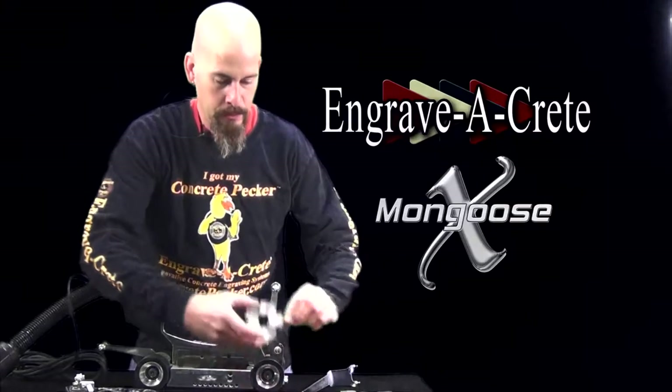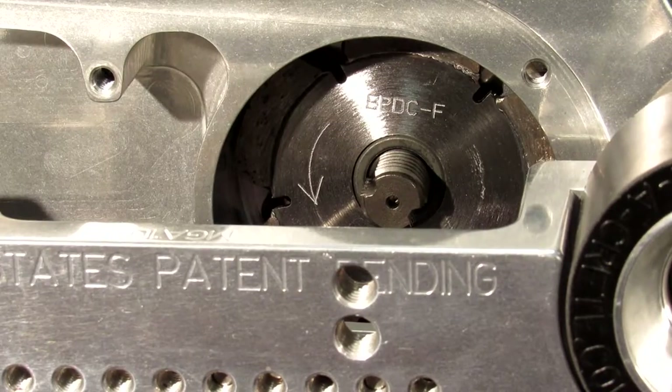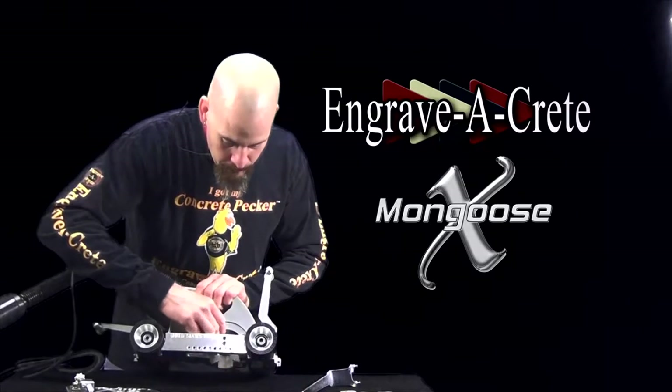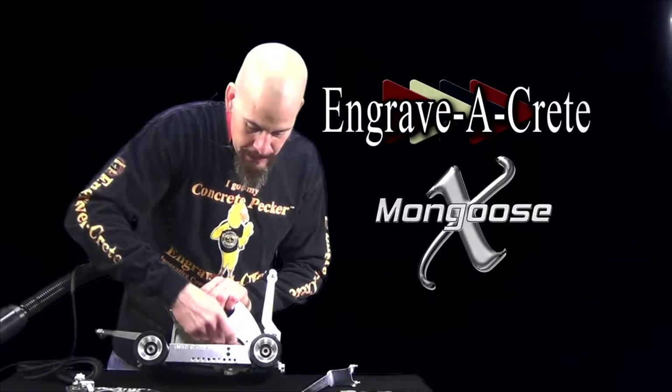Now when we put a new blade on, we want to be aware of the orientation of the arrow on the blade — we want the arrow pointing forward. We're going to replace the blade and install the hub nut.